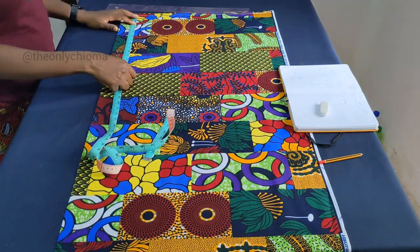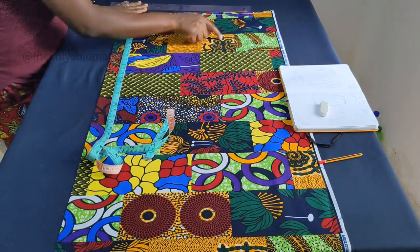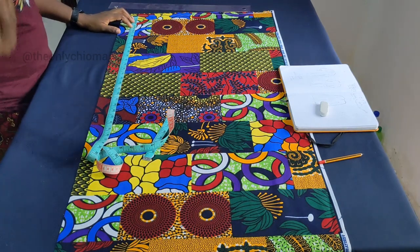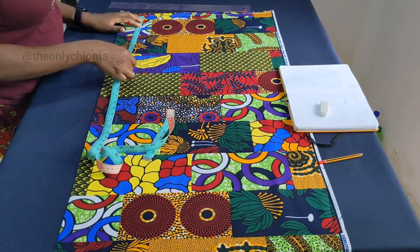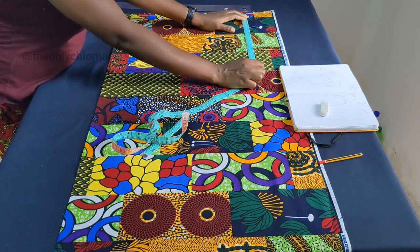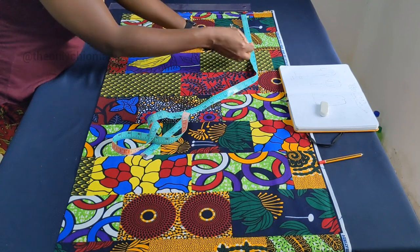You also need to determine the opening for your bust — the sleeve area — how wide you want it to be. Normally I would use my bust divided by 4 and minus 1, but you can use whatever you want. This is a DIY project. So I am going to be using my actual bust, which is 44, divided by 4 — that's 11 — then I'll take out 1, so that gives me 10.